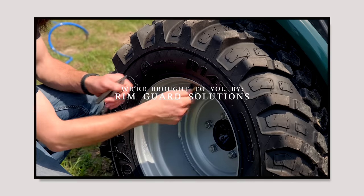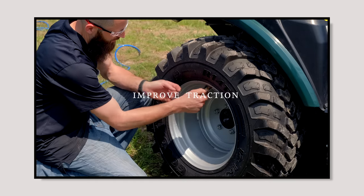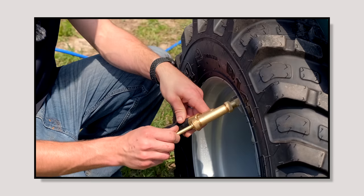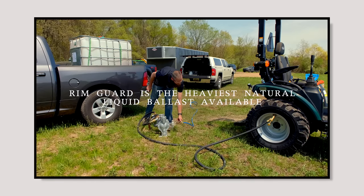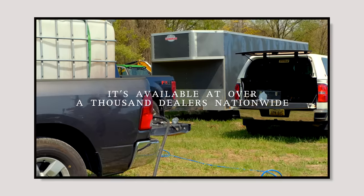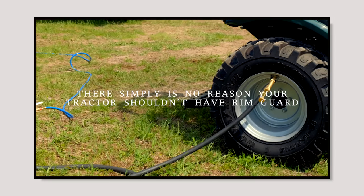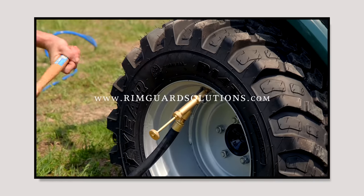We're proud to be sponsored by Rimguard Solutions, a liquid ballast weight that goes right inside your tires — completely hidden. These tractors are just too light and tippy right out of the factory. Not only is it going to help with safety, keeping those rear tires planted on the ground, it helps with loader efficiency and traction too. Rimguard is the heaviest all-natural liquid ballast weight on the market. It's not going to corrode your rims like the old calcium chloride, it won't freeze, and it's available at over a thousand dealers nationwide. Find a dealer near you at RimguardSolutions.com.